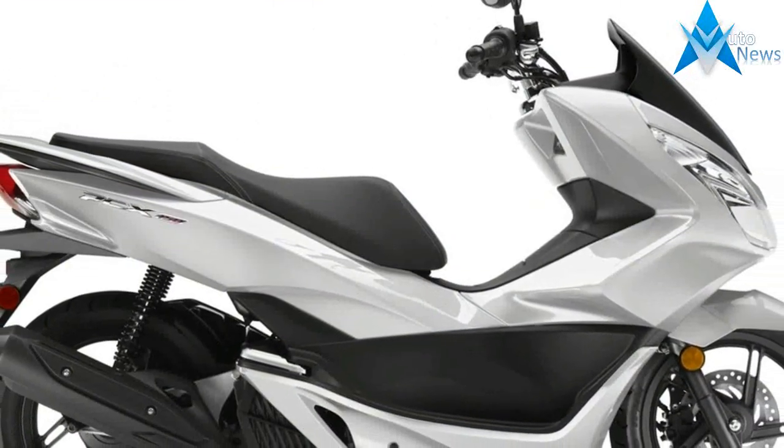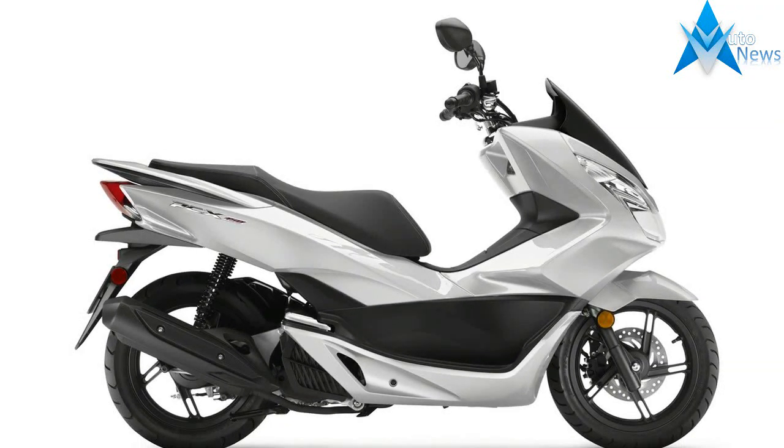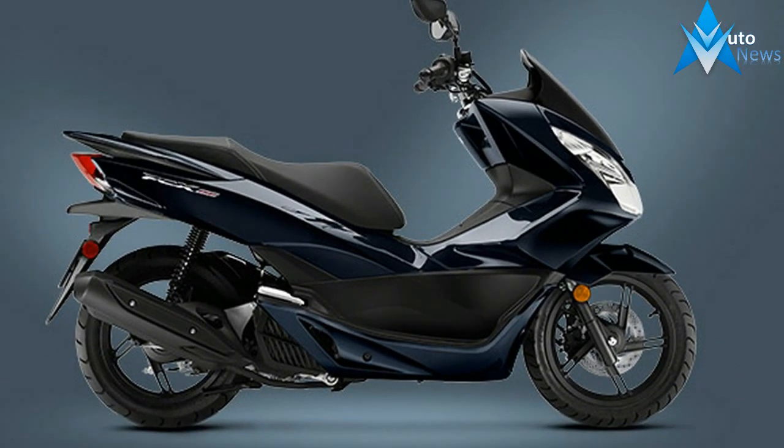Instrumentation on the PCX150 includes the typical speedometer, odometer, and trip meter. It does have a fuel gauge, which is always nice to see, but it also has a clock and a fuel consumption readout — those are nice extras.